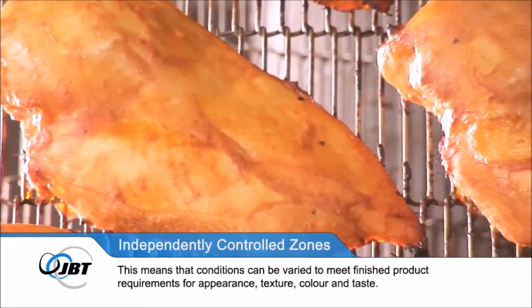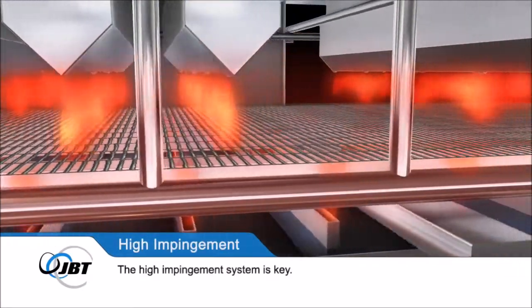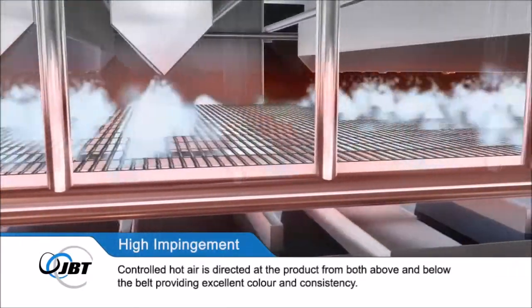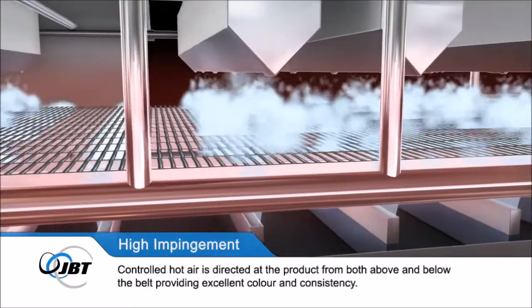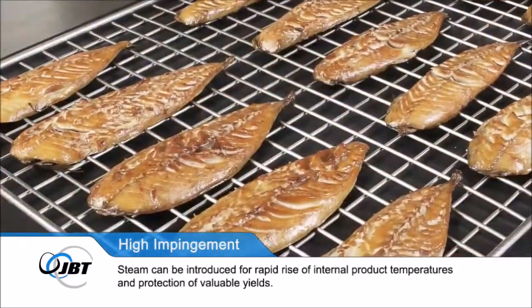The high impingement system is key. Controlled hot air is directed at the product from both above and below the belt, providing excellent colour and consistency. Steam can be introduced for rapid rise of internal product temperatures and protection of valuable yields.